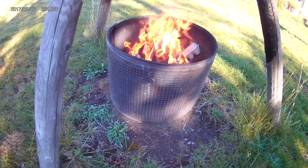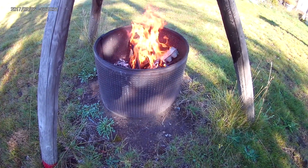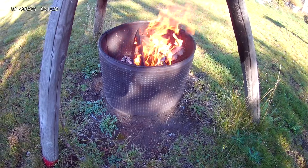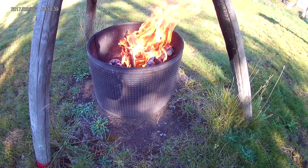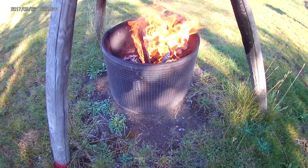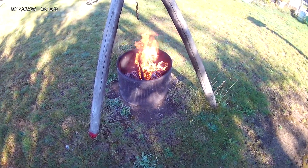Cheap, easy fire pit. And a lot of times you can get a grill cover from Walmart or whatever as a replacement grill and it'll fit right on the top, if that's something you want. Hope you enjoyed this — please click like.